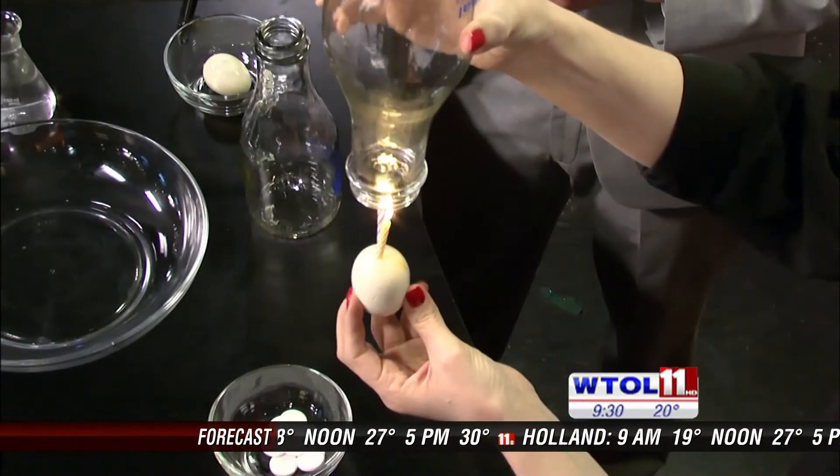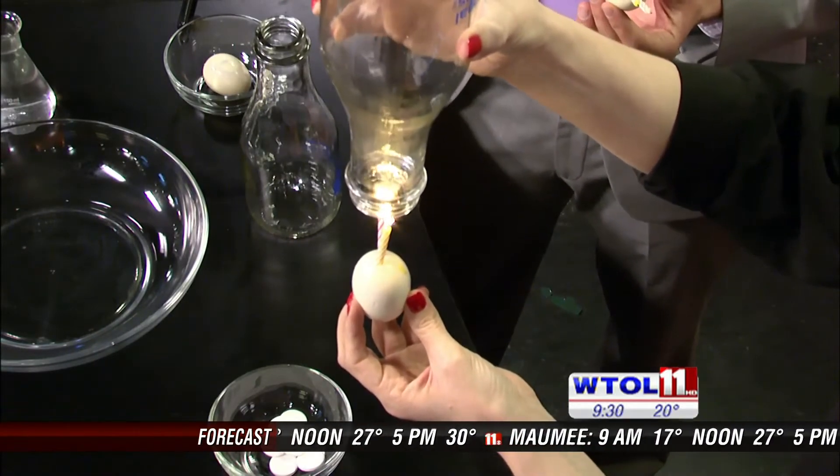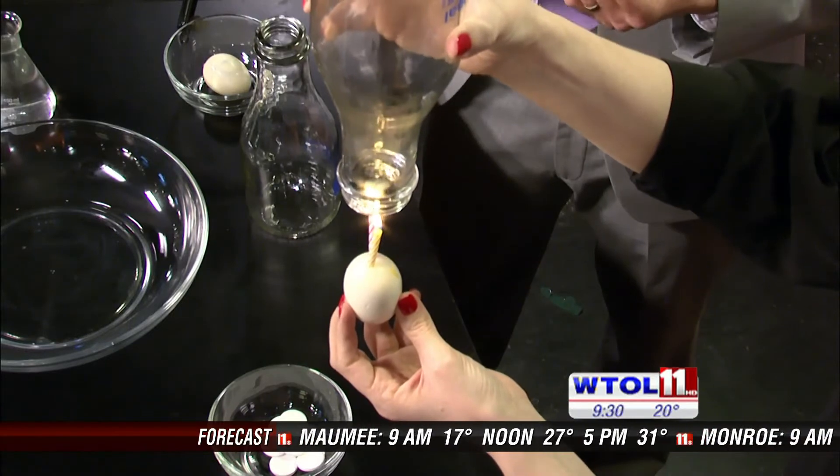I'm going to allow the heat that's coming off our candles to warm the air inside our jar. As that air warms, it's actually expanding. It's kind of like a hot air balloon at this point — you're filling the jar with heat so the air becomes less dense.